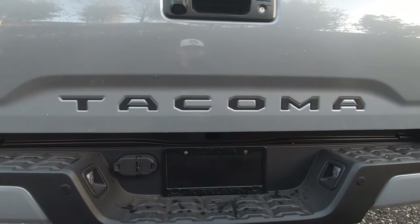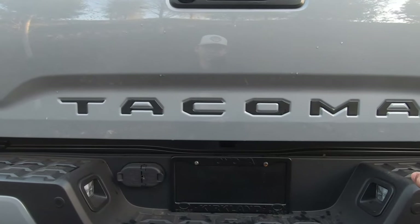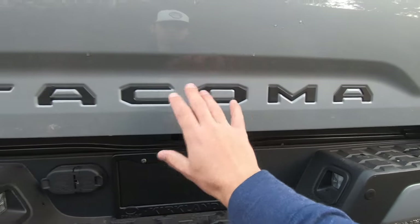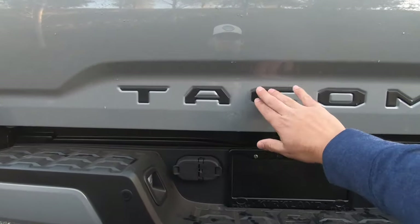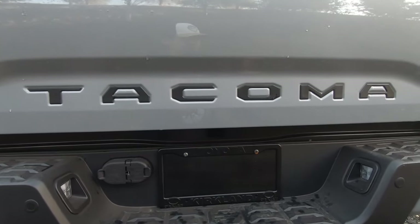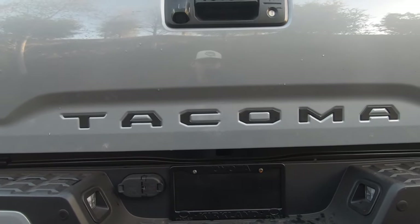Modification number two is something that actually becomes standard on the TRD Sport — these tailgate inserts. They have double-sided tape on the back and they just paste right into the indented area on the Tacoma tailgate. Very durable, very strong plastic. They were not flimsy whatsoever. I purchased these off Amazon for $43, and that includes tax and shipping.